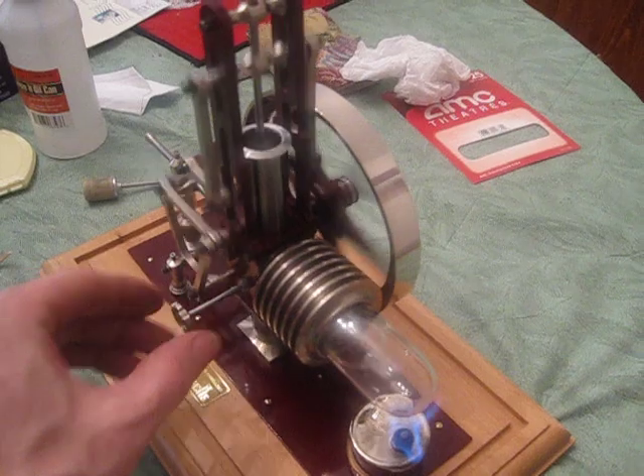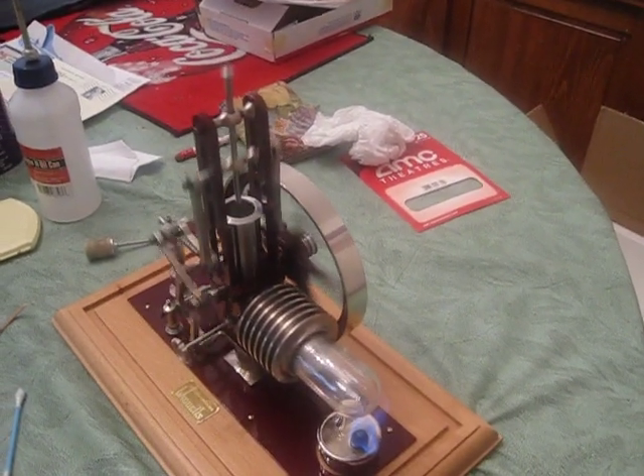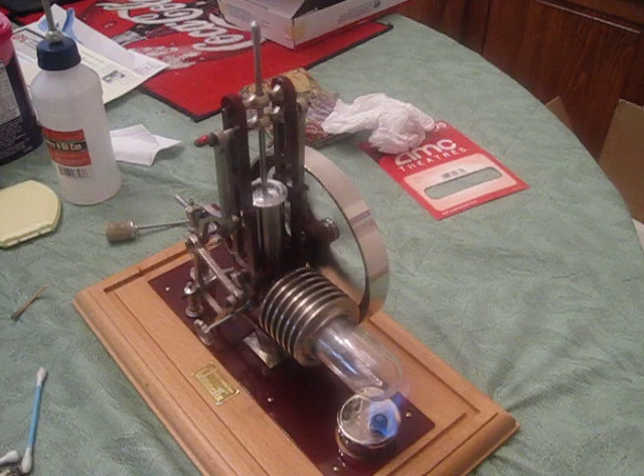Open it up just a little bit. There we go. Very nice.